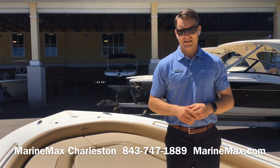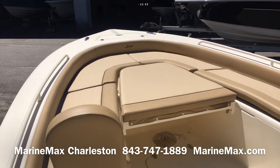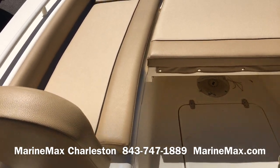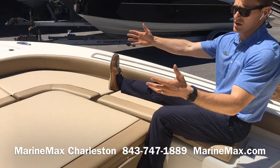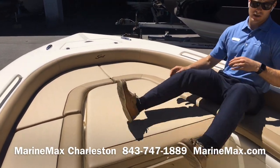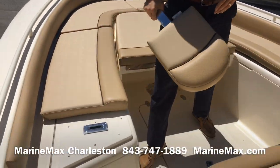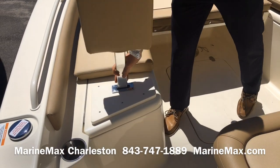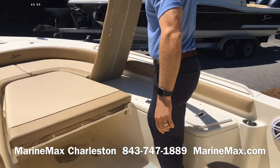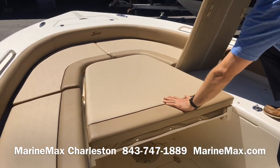Here in the bow on the 251 XSS from Scout, we've got an awesome versatile area. Fully cushioned out with backrests that remove, we've got a great space to accommodate the family — tons of lounge space, with a filler cushion installed for a great sunning area. But when it's time to fish, the backrests easily slide out and I can remove all of these cushions, giving a lot of casting space even with this filler drop-in table right here.